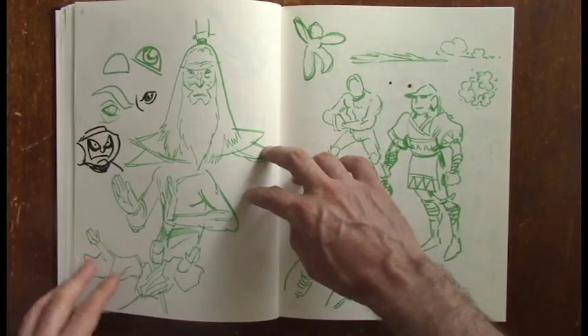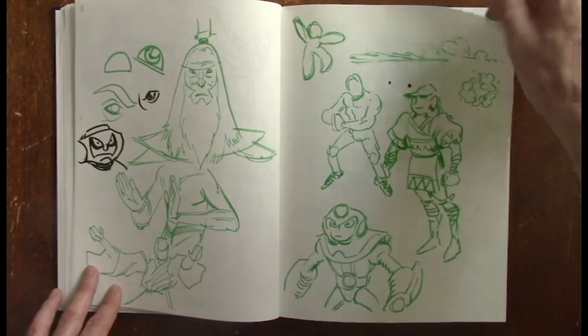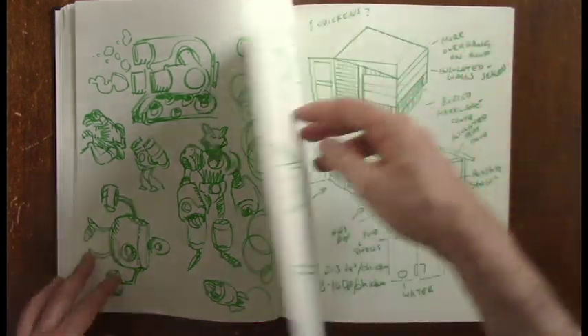Sadly, that was not the only day that I fell behind or didn't make my goal or didn't draw at all. There were a couple of days where I just got really busy with other things and completely forgot to do any drawing.